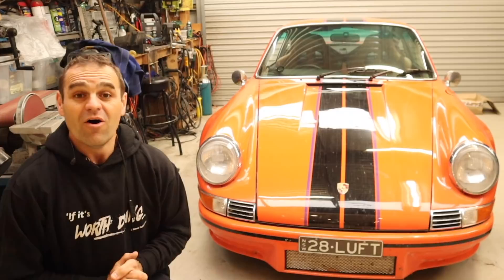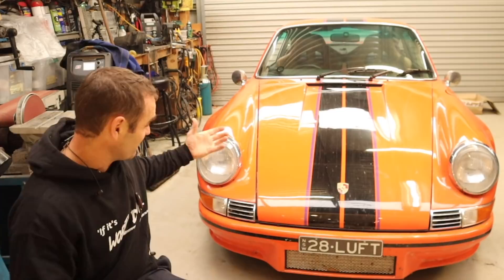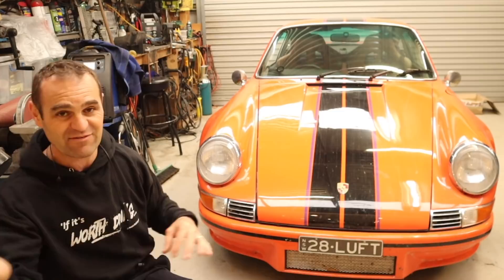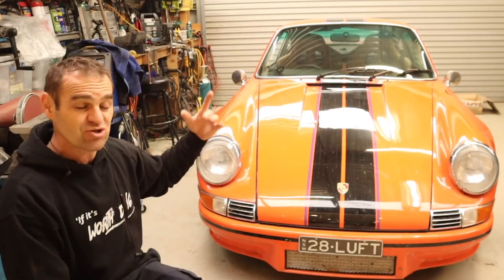Those of you new to the channel may not be completely familiar with Harry. Harry is my 1974 Porsche 911 that I have backdated to look like a 1973 2.8 RSR. I have done an extensive amount of work to this and if you have missed them I recommend going back and having a look — there are videos on every single aspect of this car. This is what started my channel about six years ago when I started building it.